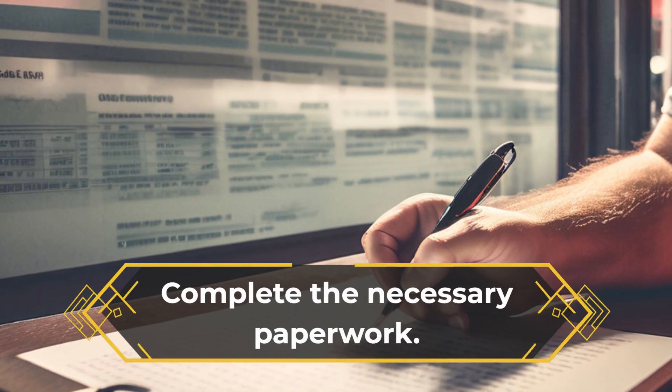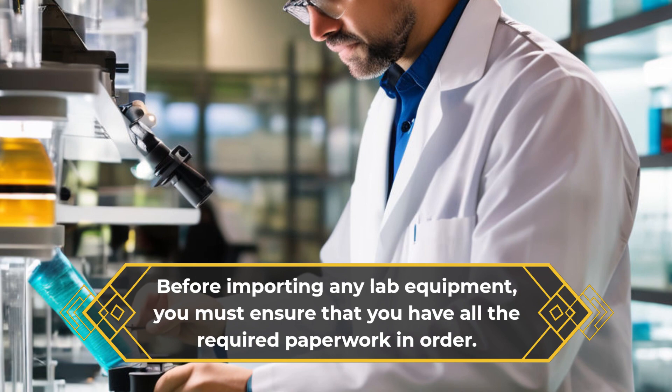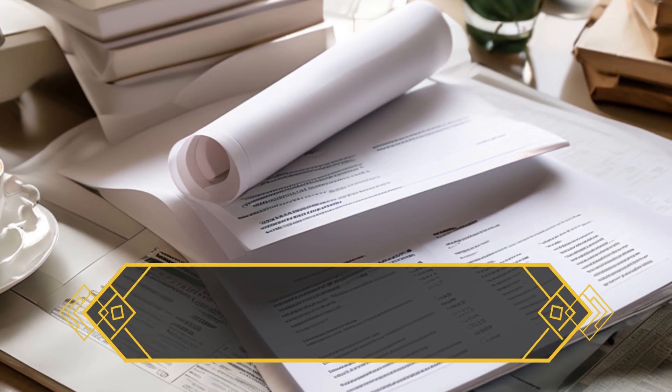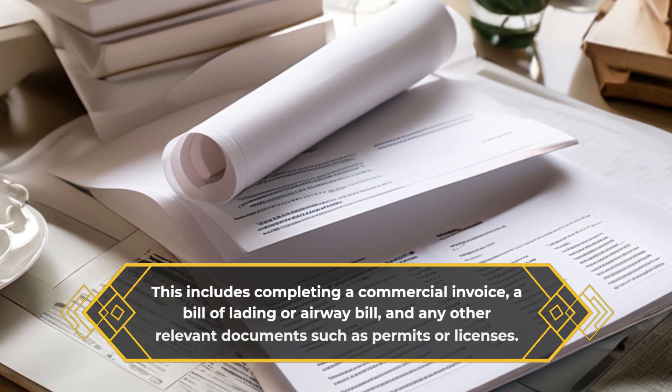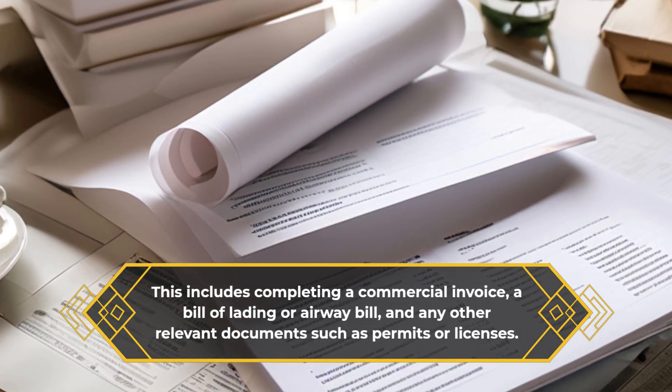Complete the necessary paperwork. Before importing any lab equipment, you must ensure that you have all the required paperwork in order. This includes completing a commercial invoice, a bill of lading or airway bill, and any other relevant documents such as permits or licenses.